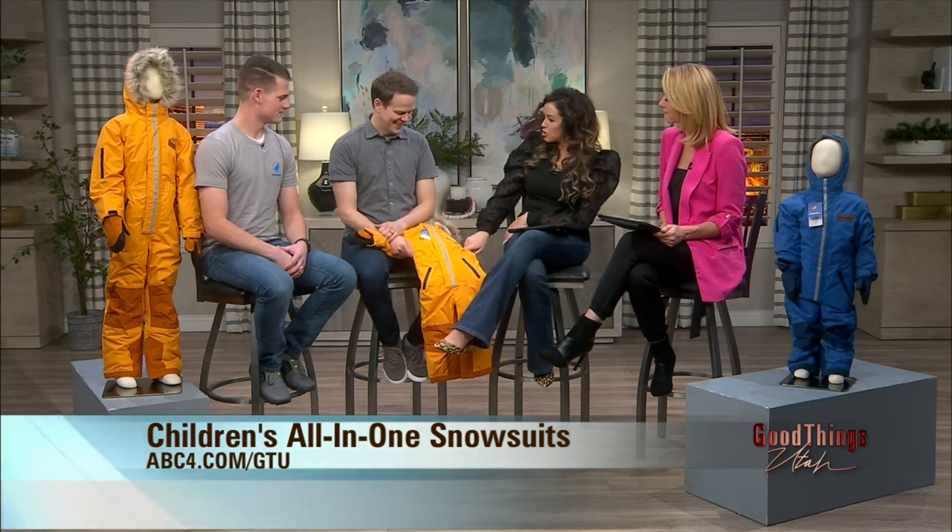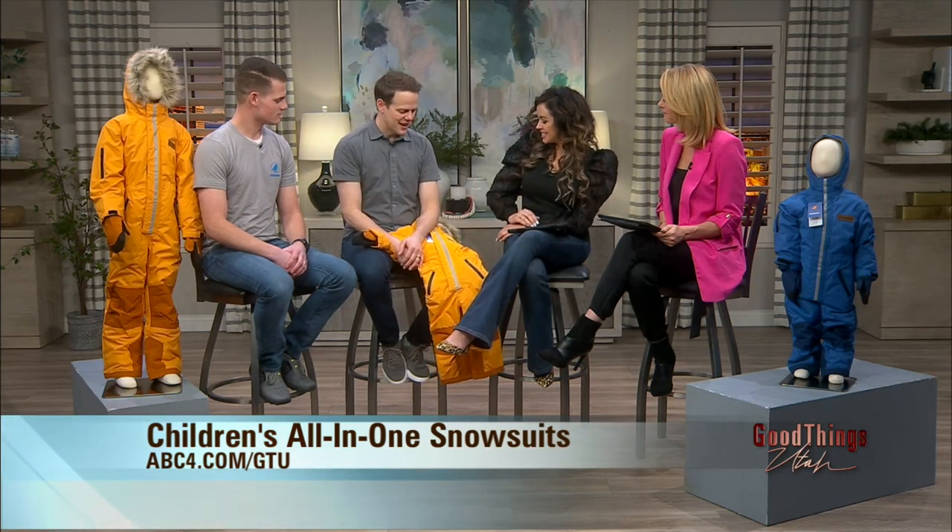Thank you. Thanks for having us. Walk us through the process — when was this a brainchild? How did this happen? So my wife and I have five kids, and we just got so sick of losing gloves every time we'd go places. We'd go skiing, play in the snow, spend time up in the canyons. We just thought we want something that keeps the gloves on. We couldn't find anything, so we invented it.